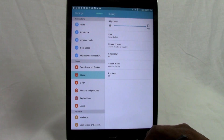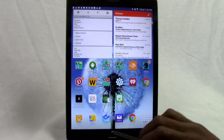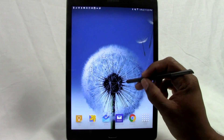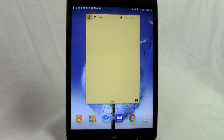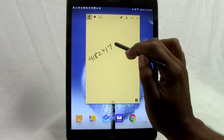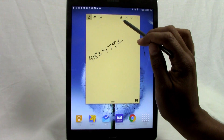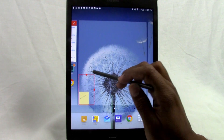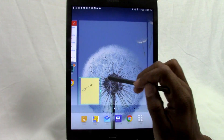The third hidden feature is pinning an Action Memo to the home screen. With the S Pen near the screen, tap the button to launch Air Commands and go to Action Memo. Say someone gives you a confirmation number — write it down, like 4-1-8-2-3-1-7-9-2. After writing the note, tap the little tack icon to pin it right to your home screen. You can even resize it.